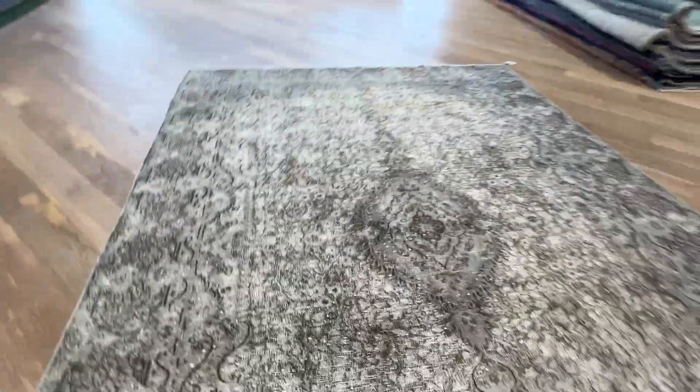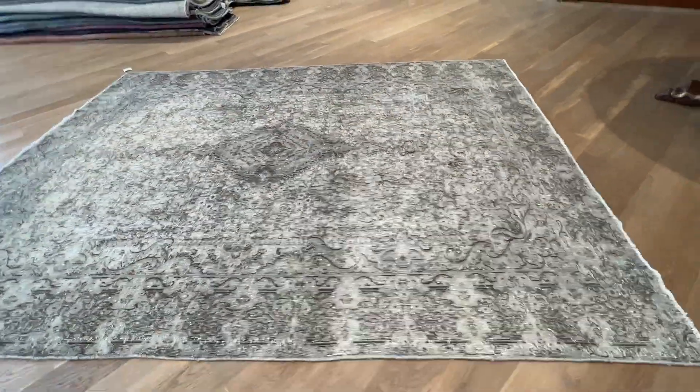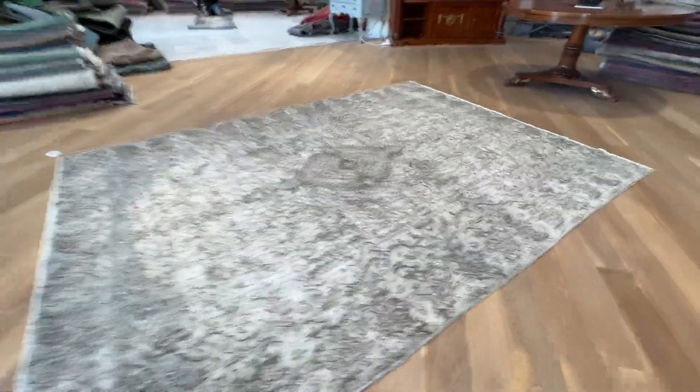You get the medallion in a gray color tone — it's like a mocha color tone around the whole carpet. Gray and mocha design with a lot of elaborate design and pattern to this carpet. It's a very unique and unusual carpet.